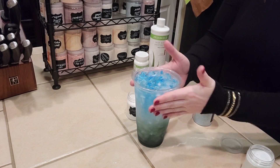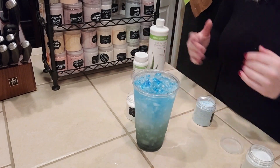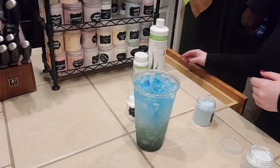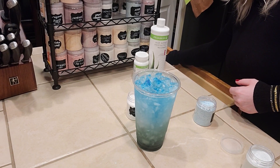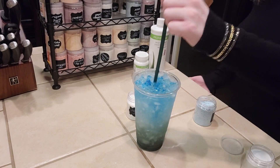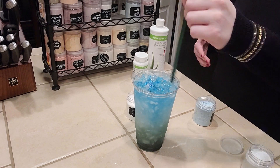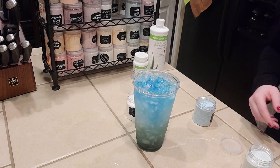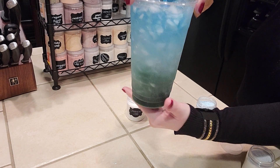And this is the tea that I have named Under the Sea. So let me know if you try it, let me know if you like it. I do again want to remind you to like, comment, subscribe, and turn on your notifications. Let me know what you think. Thank you everybody for your support, and I have lots more videos on the way. Have a great rest of your day.